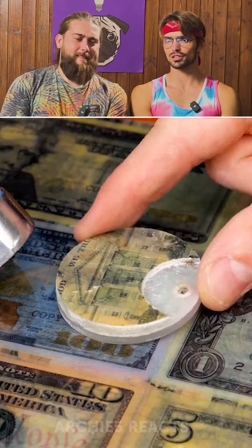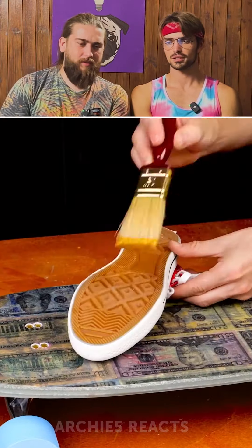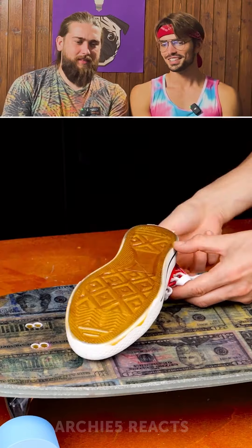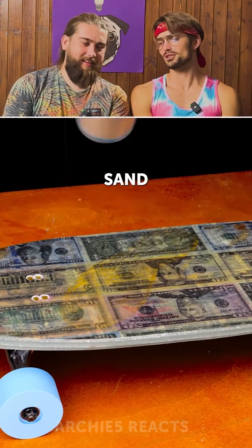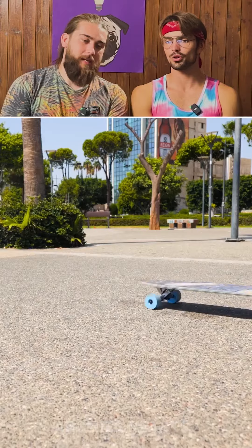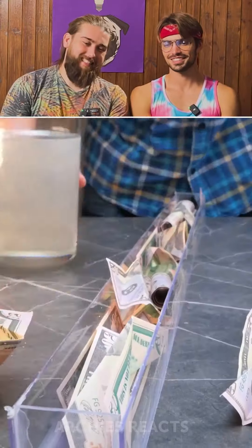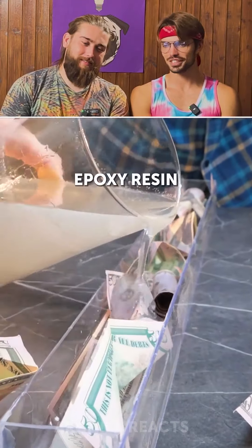Ooh. That wheel doesn't look like a real wheel. Looks like a wheel made of chalk. What is this for? A coin. I don't know — you could ask me that question for any of these things. Oh, it's for a nice grip. They should do that to the whole top of the board, because your feet aren't just going to be on those pieces.